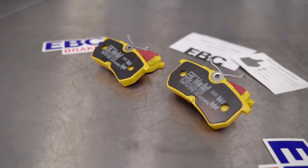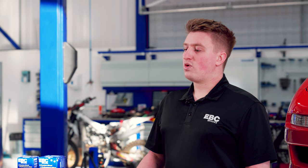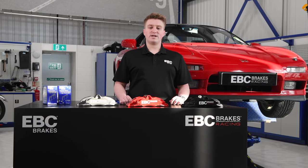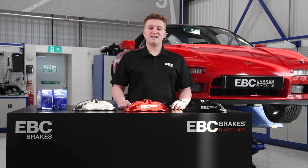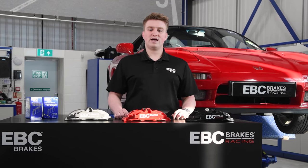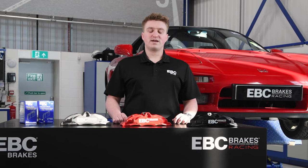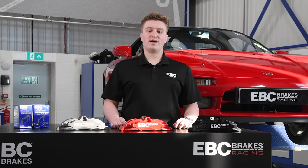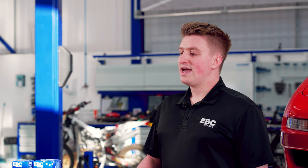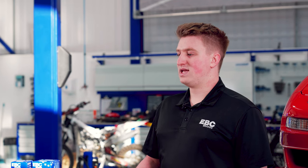Many pads from EBC are supplied with an audible wear warning clip or screech clip. When pad material wears to a point that requires replacement, this clip will make contact with the brake disc, creating a screech to alert the driver. Modern vehicles are increasingly becoming supplied with electronic wear sensors, which are either supplied connected to the pad compound or can be purchased separately as an EFA reference from EBC Brakes.